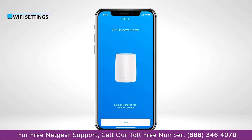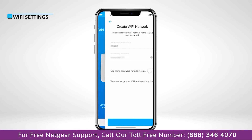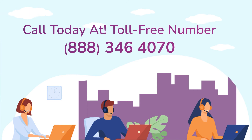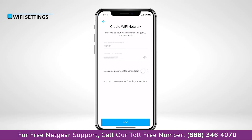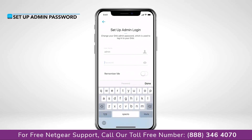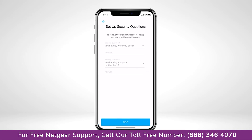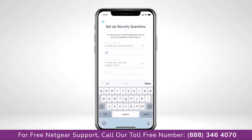Now we'll set up and personalize your new Wi-Fi network. Your admin password is used to securely log into your router when on the local network to make changes or updates. We recommend turning on Remember Me so that you won't have to log in again. Just in case you forget your admin password, you can use security questions to reset the login credentials.